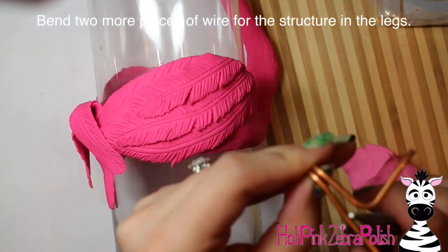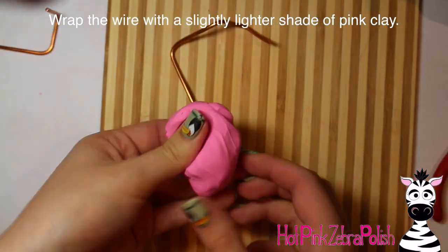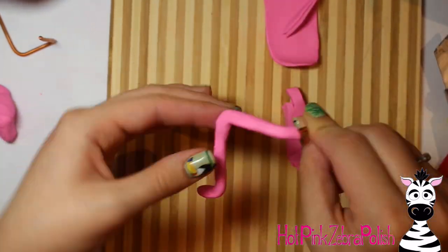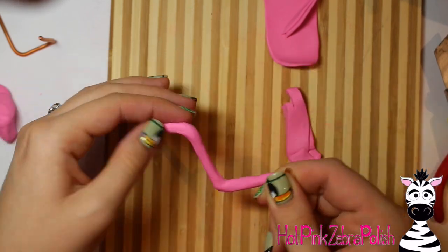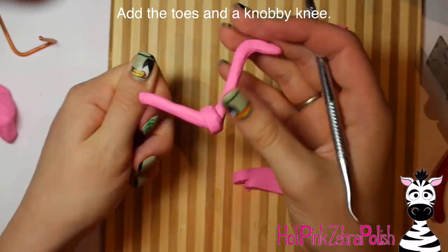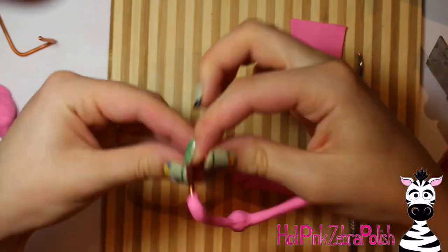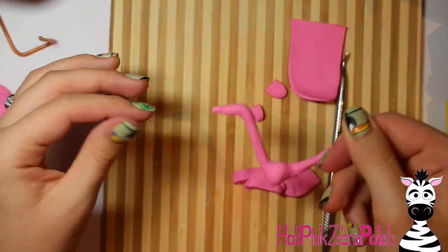Bake your flamingo according to package instructions. After it's baked, I'm going to make the legs. I have two more pieces of copper wire bent into the shape I want — one bent up so he's standing on one leg. Then wrap those in a lighter shade of pink clay. One thing my dad pointed out after I made this is that copper acts as an antimicrobial agent in water, which is actually a great benefit. It will turn green eventually but you can't really see it unless you look from the top down. Add a little more bulk around the knee to give him a knobby knee.